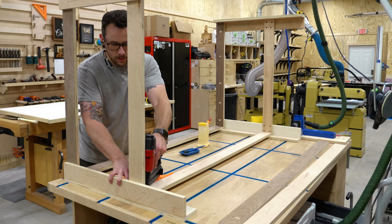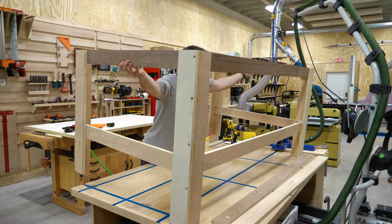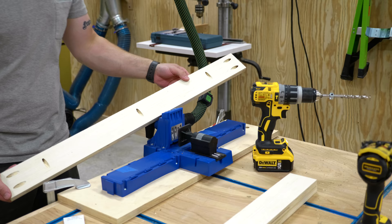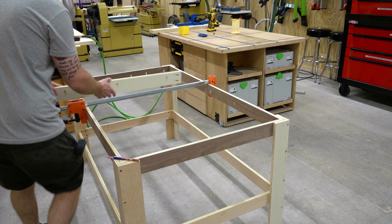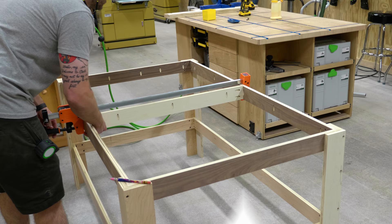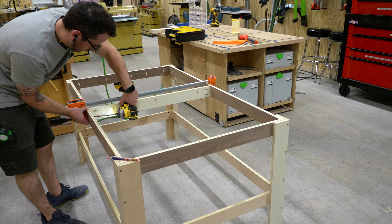Once the base was assembled, I added center supports to help support the top and bottom shelves and keep the longer stretchers from bowing out. I cut the board to length at the table saw, added pocket holes to the top edge and the ends, then clamped the board in place after marking the center point of the long stretcher. Looking back, I clamped the board right over one of the pocket holes in the long stretcher, so I'd recommend avoiding that as it's probably a pretty weak connection.